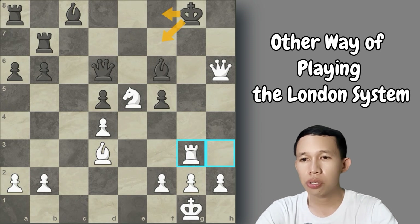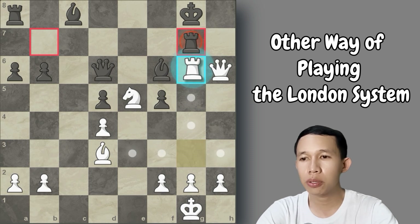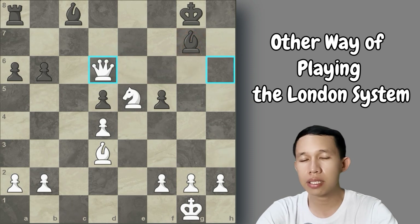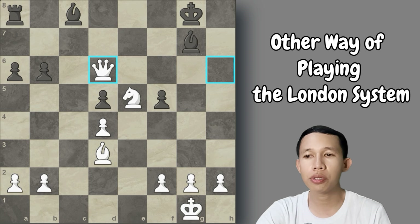After rook to c6, if Black makes a move, we capture the knight on d6. After queen recaptures, we have rook to g3 check — Black can't escape, so Black plays rook to g7 to cover. We win by capturing the rook on g7, and after bishop recaptures we have queen takes d6, winning a free queen. We will surely be winning this position if we know the ideas of the London System.